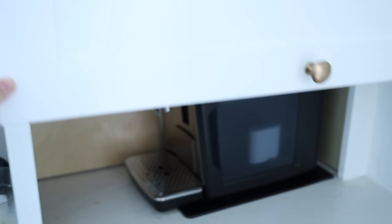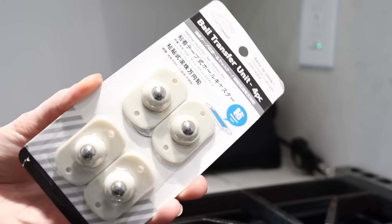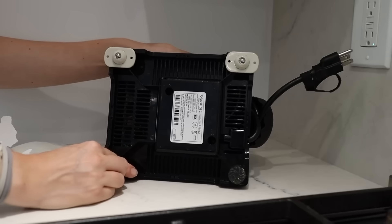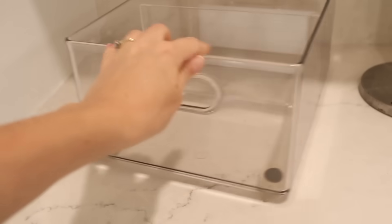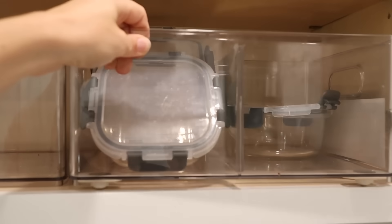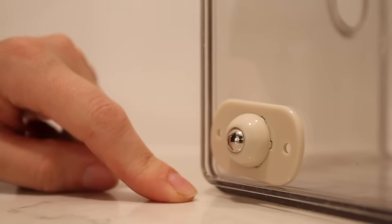Next up, you can buy universal caster wheels. These are adhesive and you can stick them onto the bottom of any appliance so you can easily slide it around. This is great for appliances you keep underneath kitchen counters that you want to pull out, use, and slide back in easily. They also work really great on the bottom of storage bins in a place where you want to easily pull them out and access them. These are just a really smart product to make something easier to slide in and out.